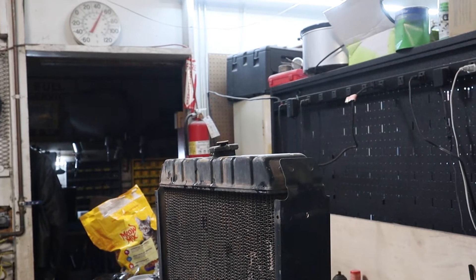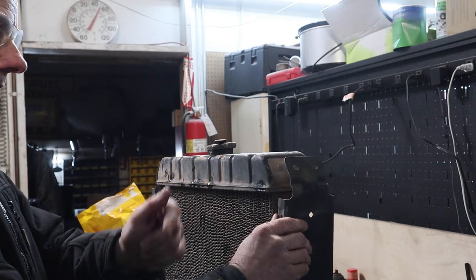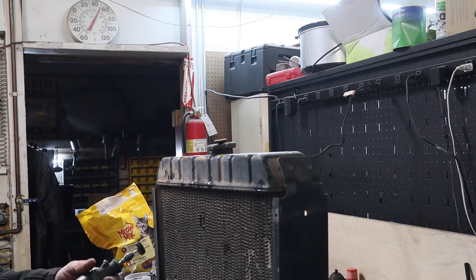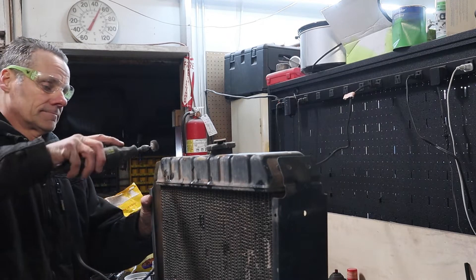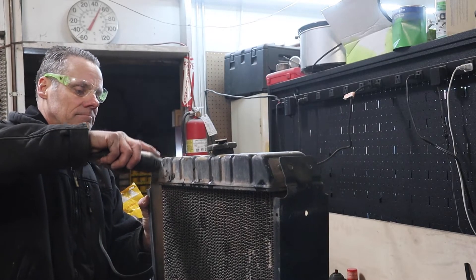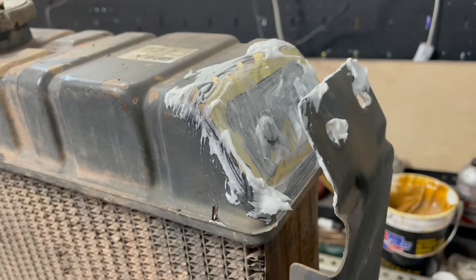The first step is to just clean these mating surfaces up. I'm going to clean the mating surface on the tank and then the mating surface on the brackets. I'm just using a little Dremel tool with a flapper disc on it — you can use sandpaper if you want to do it by hand, a wire wheel, wire brush, etc. The key is to get it super clean.